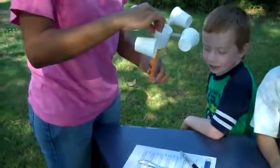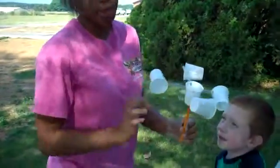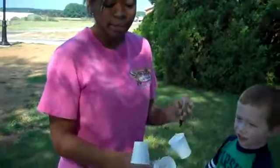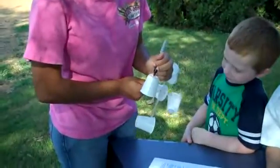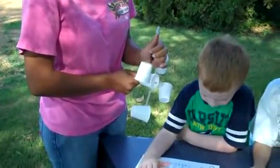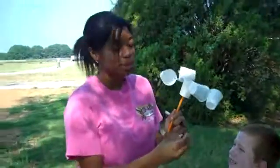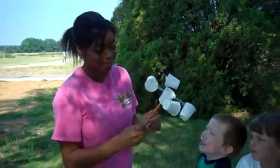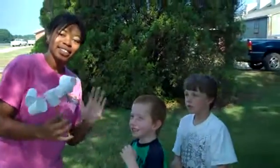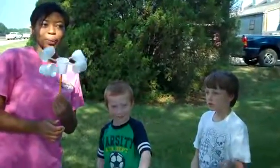Theoretically if you blow, it would turn around. Now, in order for you to see which way it's going, you can put an X on the bottom of one of the cups so you can count how many times it spins around. That's how you make one! That's how you make an anemometer. The end. See you later. Thanks guys. Goodbye.